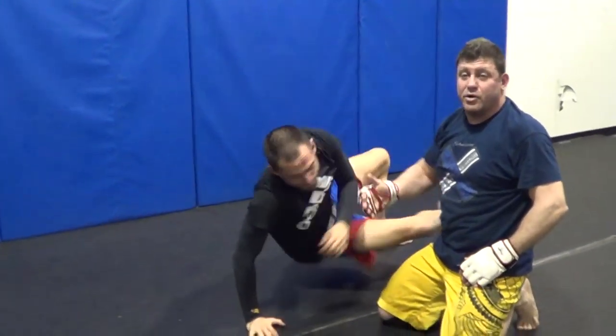That's the best way of doing arm triangle counters to the old school telephone block. The telephone block doesn't work anymore. Look at my video on how to actually block an arm triangle choke. Thank you guys, bye.